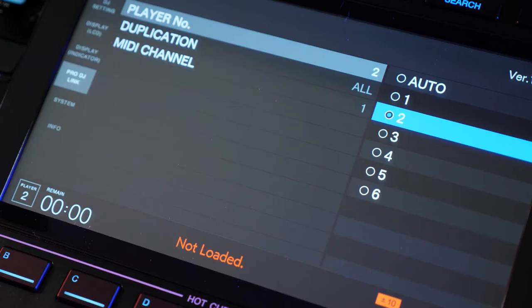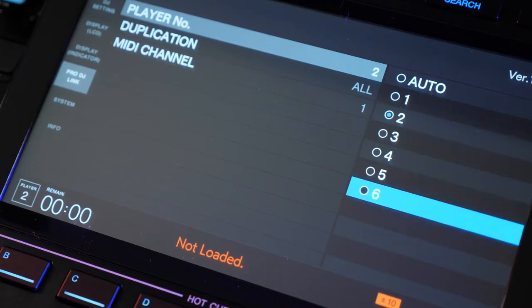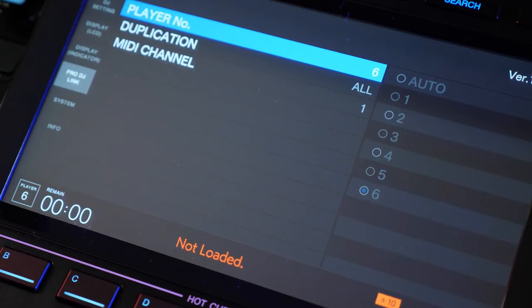The new MPU also provides expanded Pro DJ Link networking capabilities. With a new gigabit ethernet connection, not only have we increased the maximum number of players to 6, but the amount and type of data transmitted, including phrase information for Rekordbox lighting and show control.